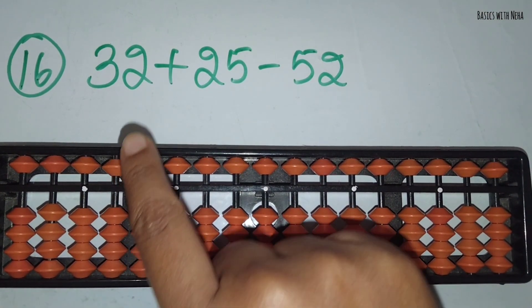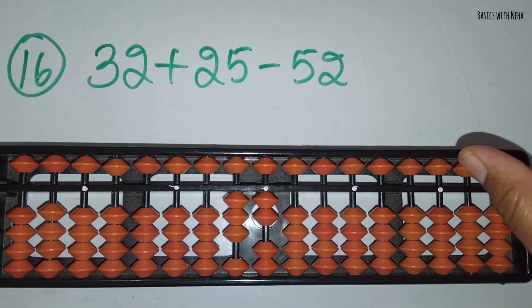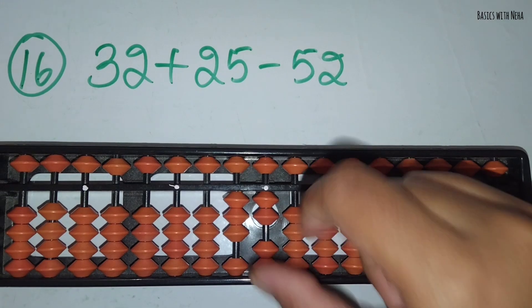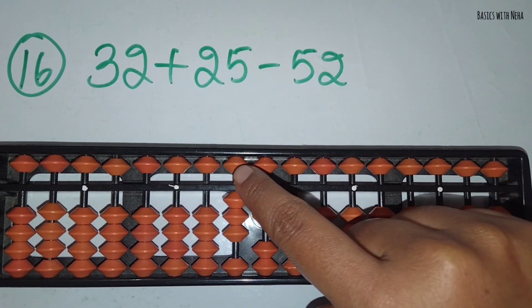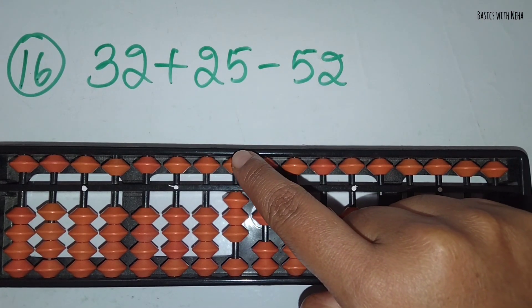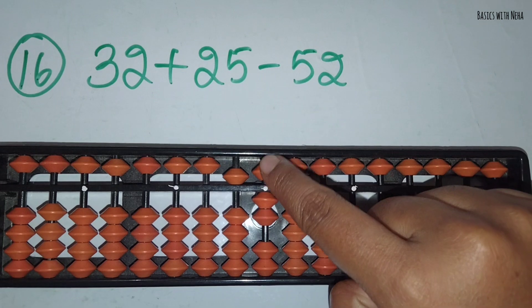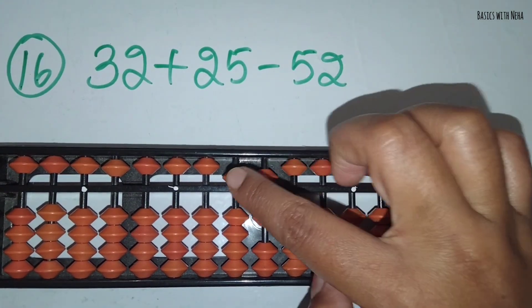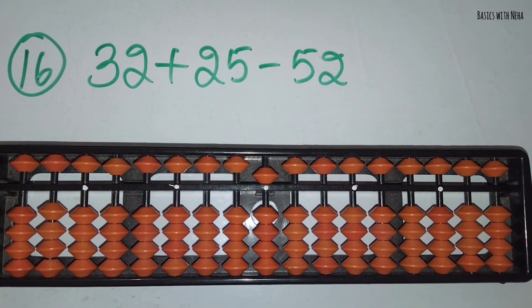The sixteenth sum: 32 plus 25 minus 52. First take 32. Now you should add 25. To add 2, you should use the small friend formula because the bead is not available. The formula for plus 2 small friend is plus 5 and minus 3. Add 5 in the 1's rod directly. Now you should minus 52. Minus 5 in the 10's rod and minus 2 in the 1's rod. The answer is 5.